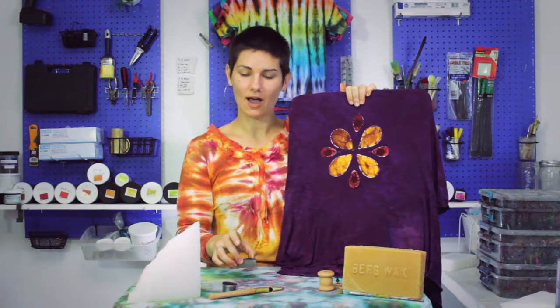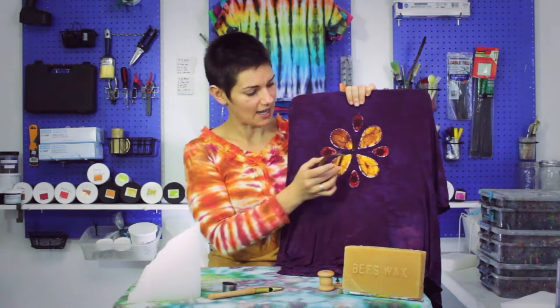What I did is I dipped it in the hot wax, shook off the excess, and actually stamped right onto the white shirt in these four places.